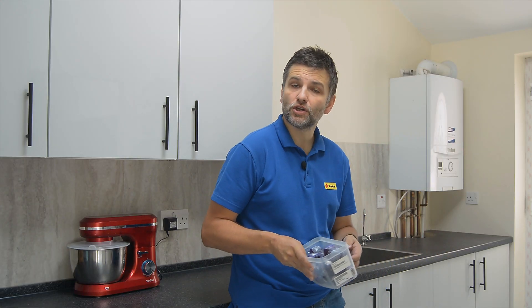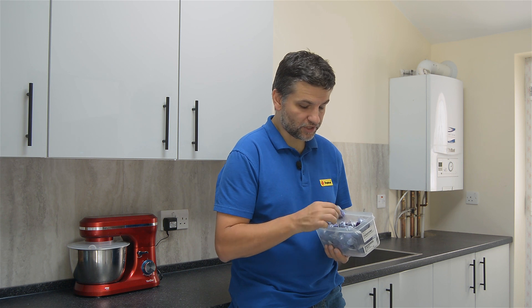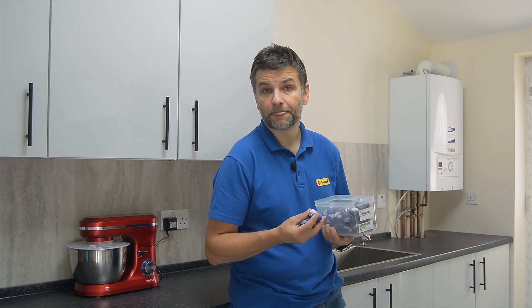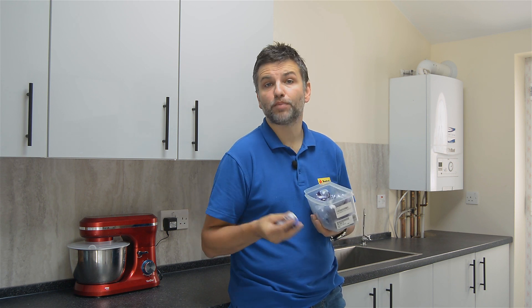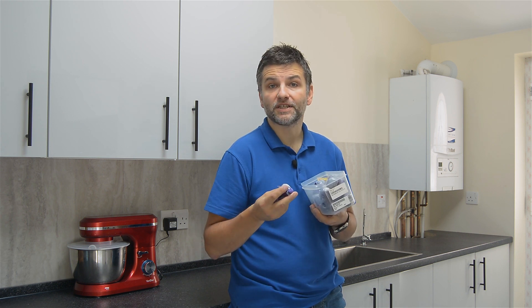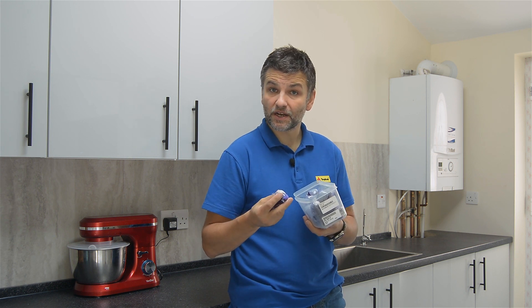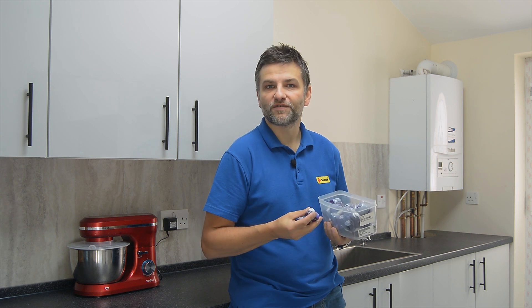We all know that for washing and cleaning we use detergents, because water itself is not so effective in cleaning dirt. Modern detergents work in many ways that boil down to two main phases. The water needs to get to the dirt and break it down into the tiniest particles, and secondly, the dirt has to be separated from the material being cleaned. But what if the material being cleaned is aquarium water? Well, then we need to use a different washing machine.